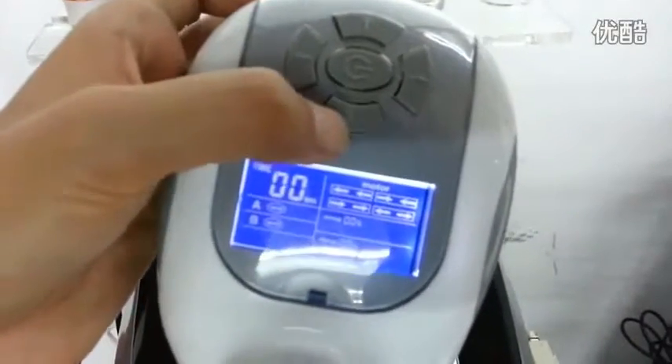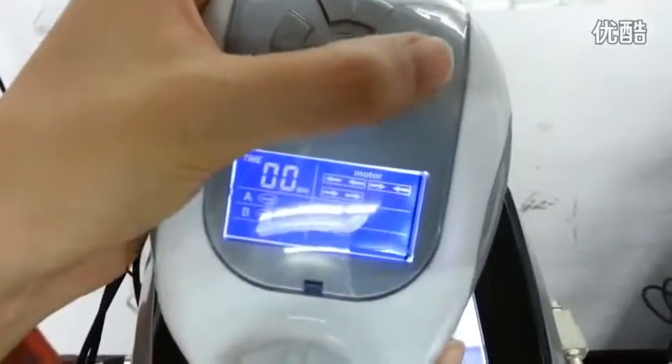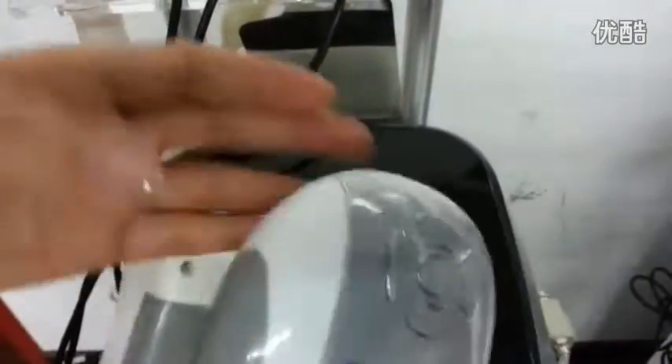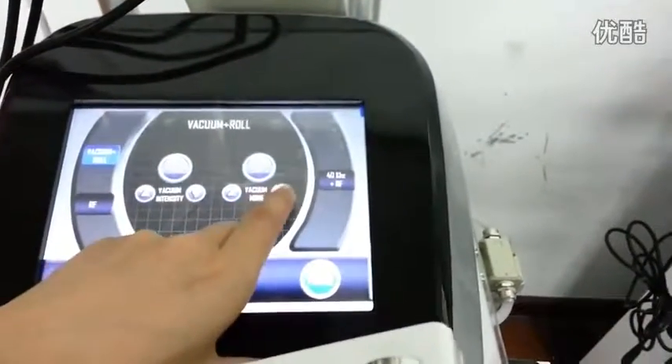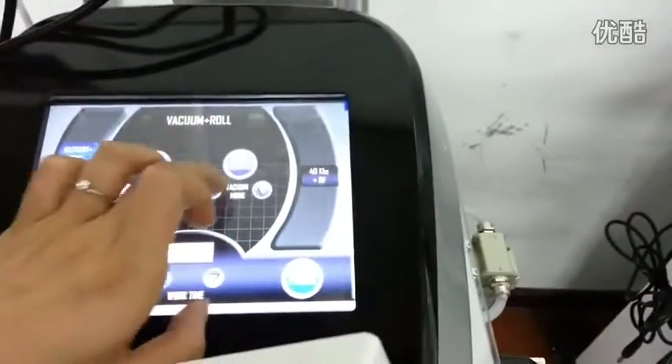Now you can change the direction. You can change the direction according to the customer's feeling. This is to the right. You can change the direction. Then you can change the mode — you have different modes.